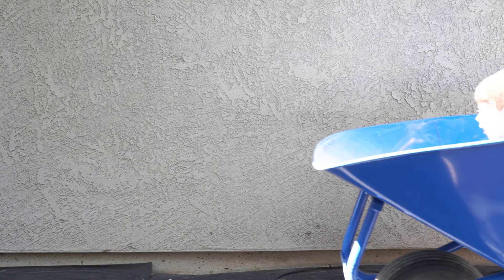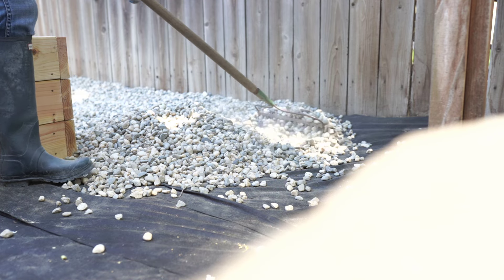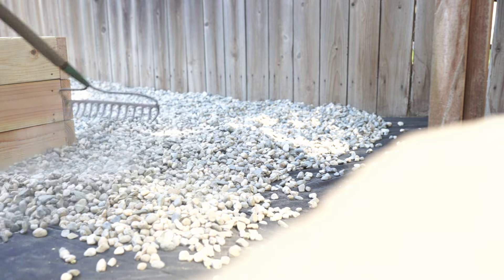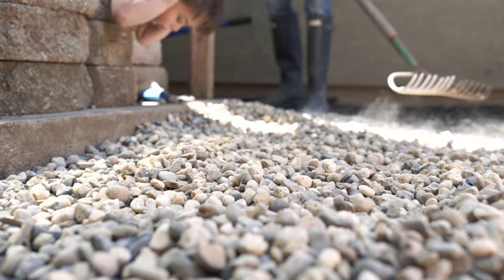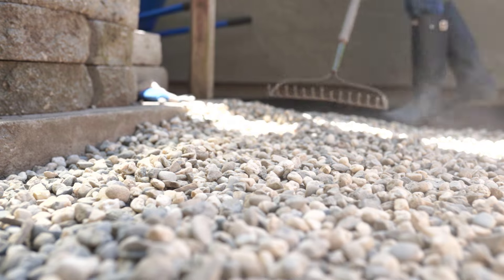I think my son had way too much fun in those wheelbarrow rides — he was definitely having the time of his life. The reason we wanted to put gravel back here is because it just makes things so much easier for cleanup. We're going to be doing a lot of watering back here, and we just don't want the water to pile up or create mud. We just don't want to deal with grass back here, so gravel was the best option.